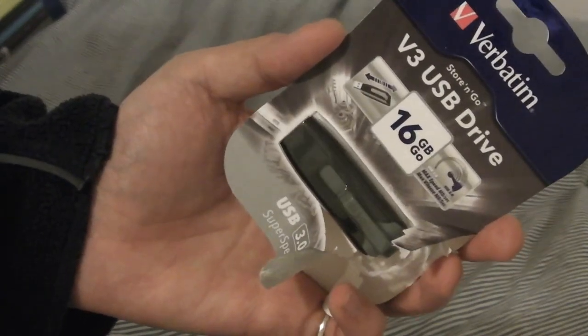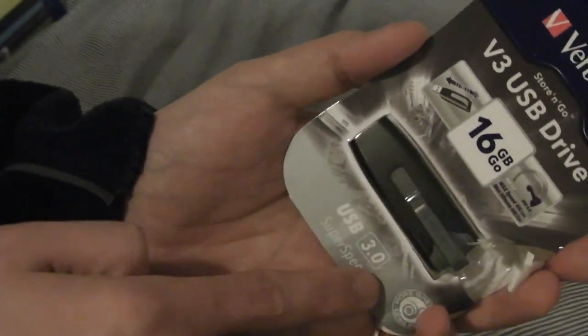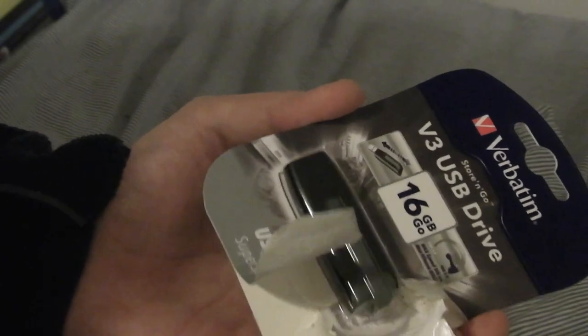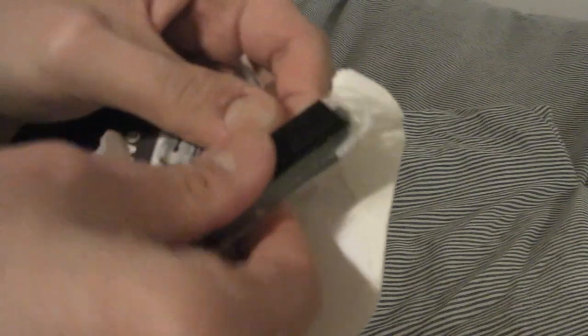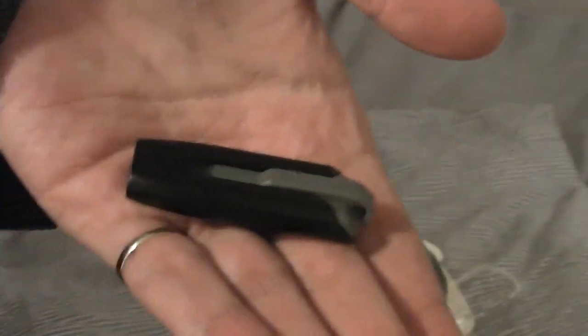The other item in this review is the Verbatim USB 3.0 flash drive — the Store and Go model. It's 16 gigabyte and uses USB 3.0 SuperSpeed. I've got it partly opened ready for the review as it's quite hard packaging to open. This is the Store and Go model in black; it comes in a variety of colors and is normally about £11 in the UK.